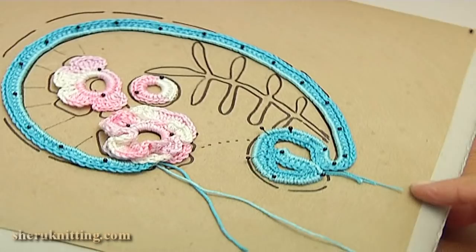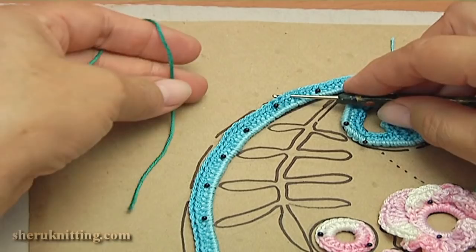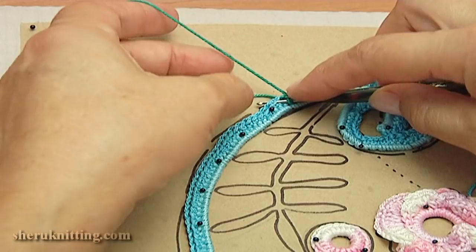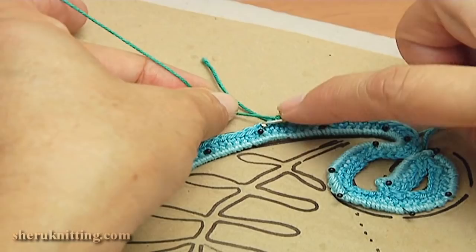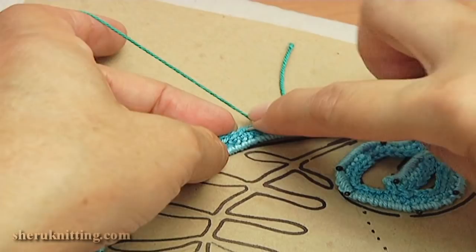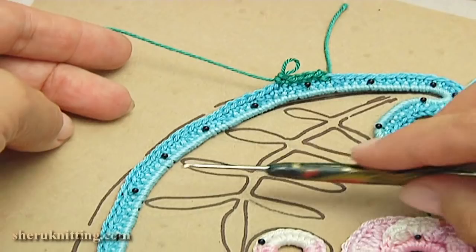I take green color of yarn. Insert the hook at this point, take the working loop through, make a chain. Make single crochet. Let's repeat again — I lost my loop. Turn the work. Make single crochet into each stitch. You should continue working with single crochet till this point. I have done single crochet till the point.